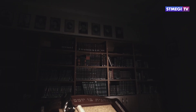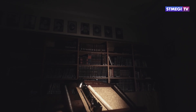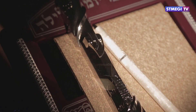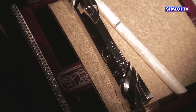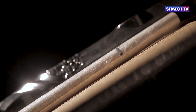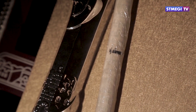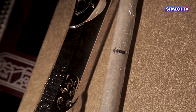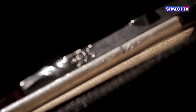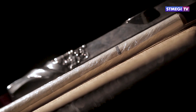Пергамент с текстом скручивают в трубочку слева направо, от конца к началу, текстом внутрь, и помещают в специальный футляр. На внешней стороне написано слово «Шадай» — «Всемогущий». Заповедь мезузы адресована лично каждому еврею.